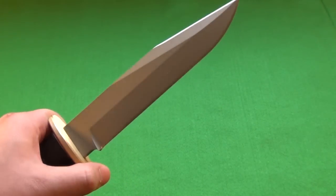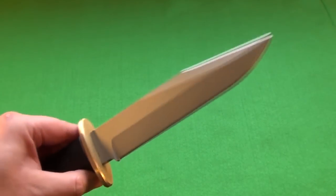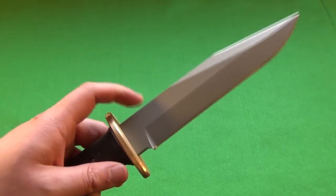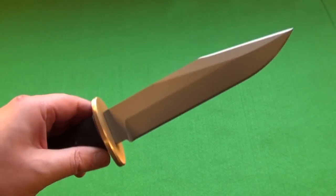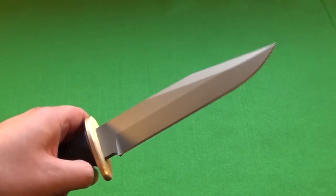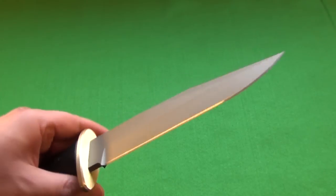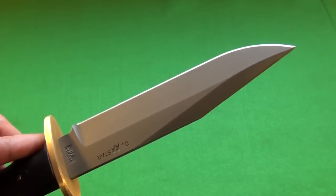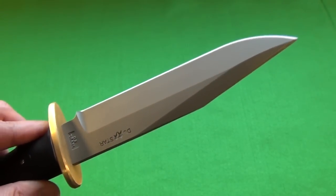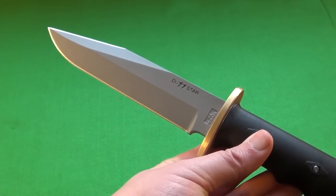Now the edge on this — it does not come razor sharp, unfortunately. I have watched other reviews, so I know it's not just the one I got. In the other reviews it was pointed out that the edge is medium sharp. You're going to have to work on the edge to get it to razor sharpness. So that's unfortunate.